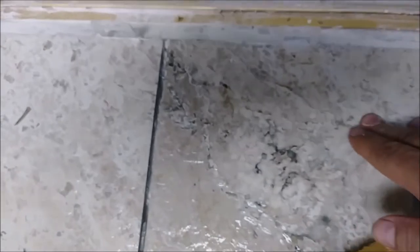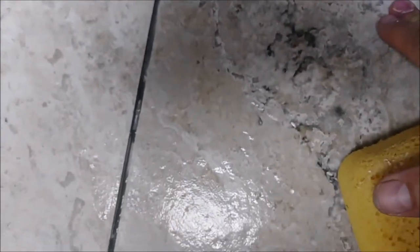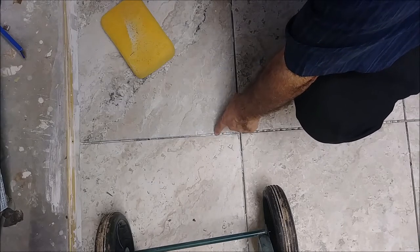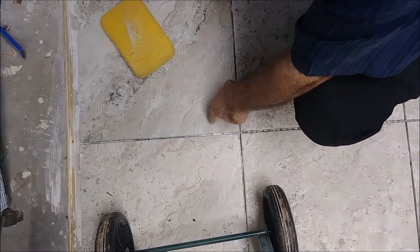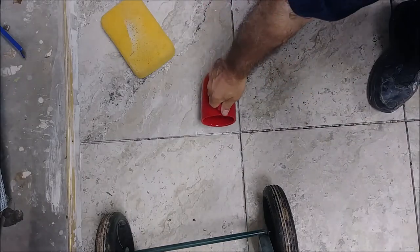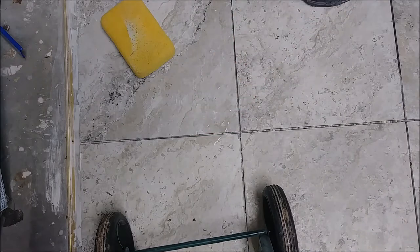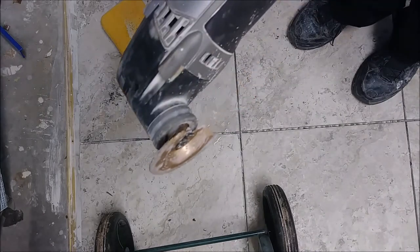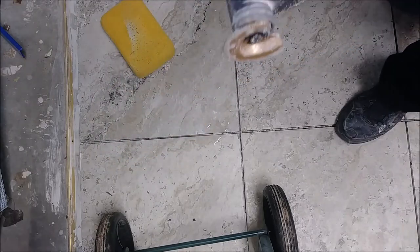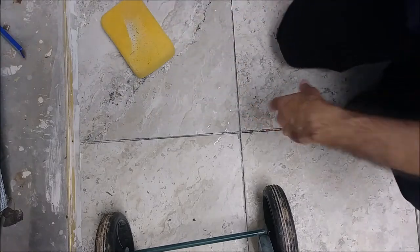Look at the result — here was the problem, and now look how clean it is. Perfect, no problem whatsoever. Here is the second thinset spot between the tiles. I'm doing the same approach: putting a little bit of water and using the Dremel. The blade coming from Amazon is one-eighth of an inch, and the tile space is 3/16 of an inch.